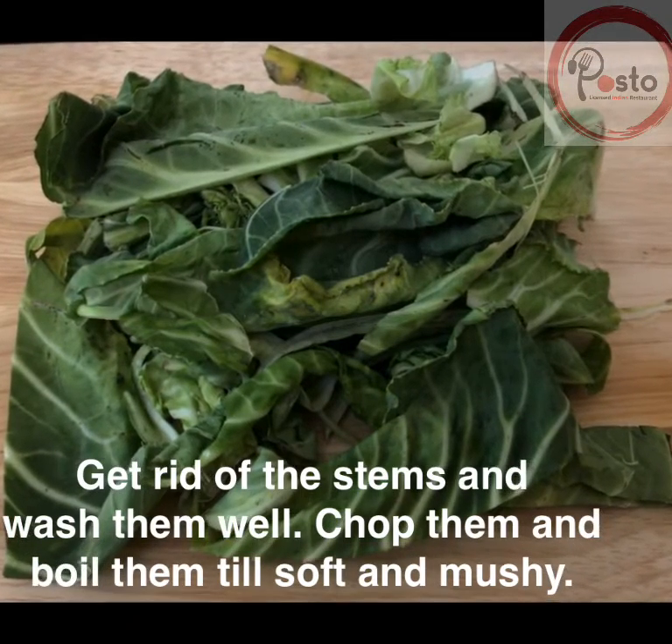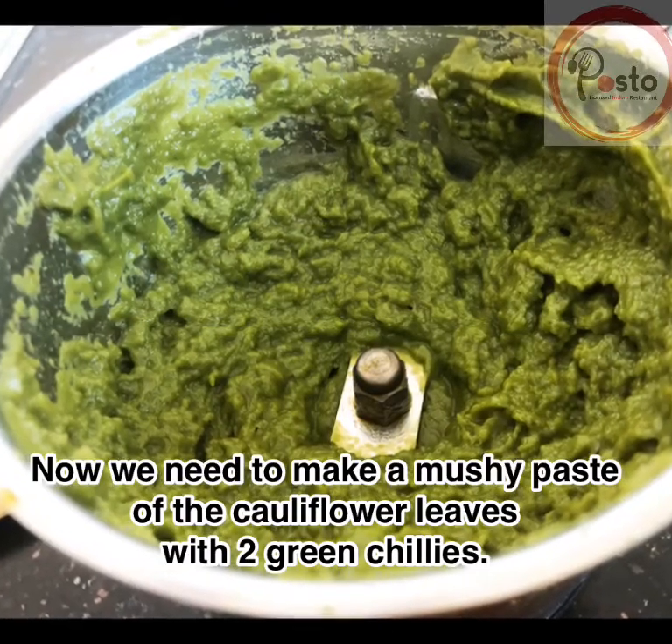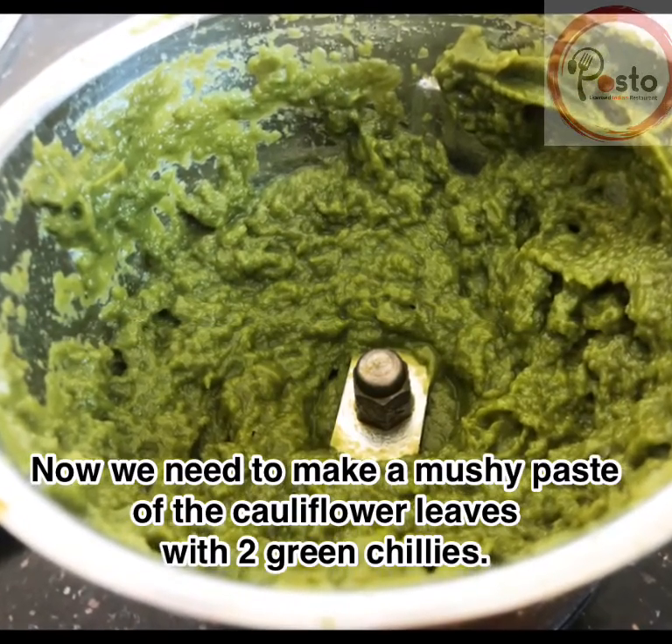First, get rid of the stems and wash the leaves well. Chop them and boil so that they become soft and mushy. Then put it in a blender and make a mushy paste with two green chilies.